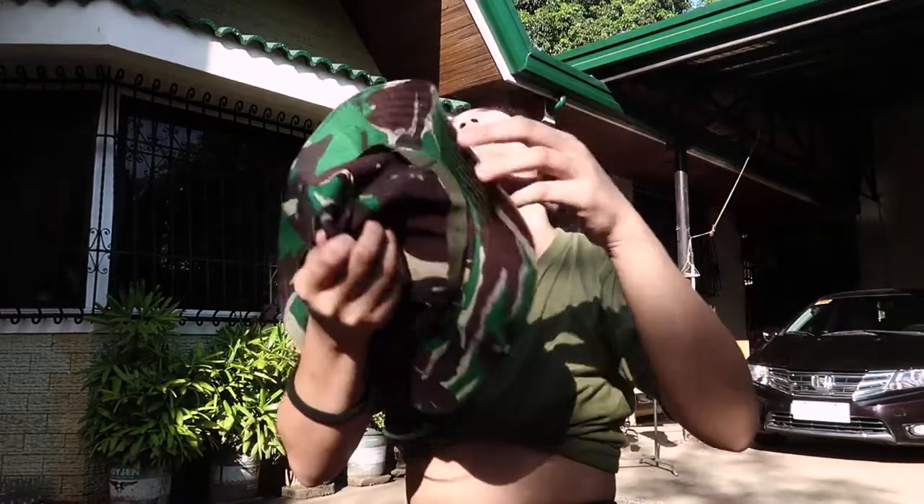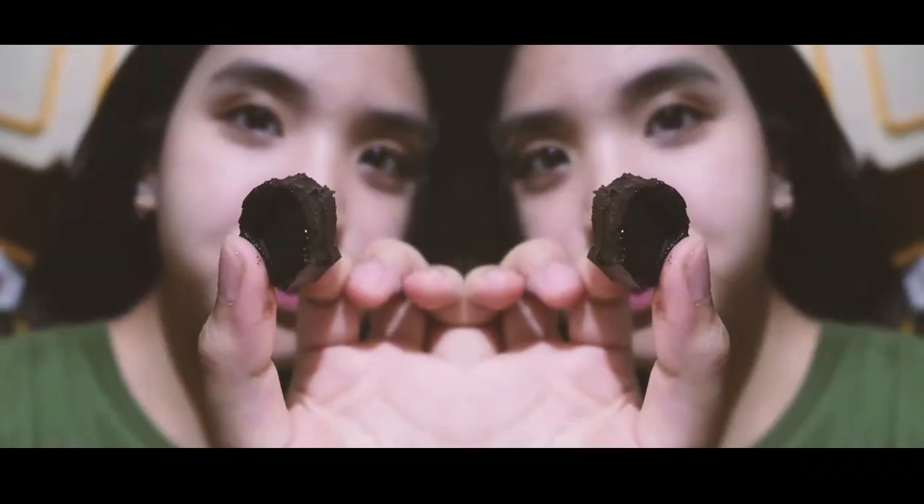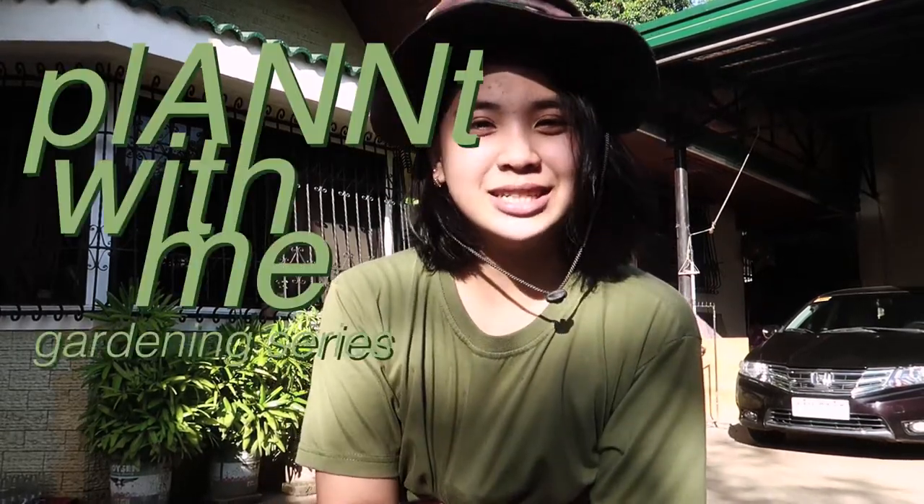Actually, let me use the other side. The green one is on the side. I am filming this video outside our house because I wanted to have that gardening feel, because this is my first video for my Plant With Me gardening series.